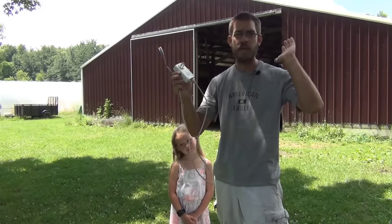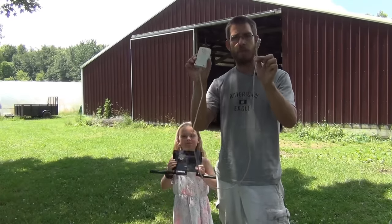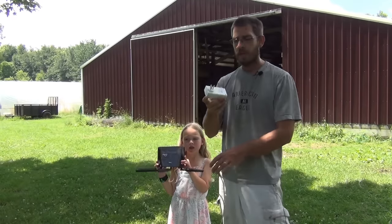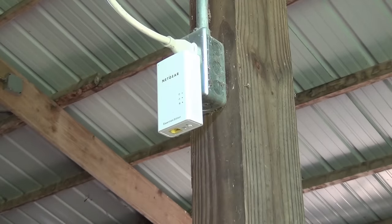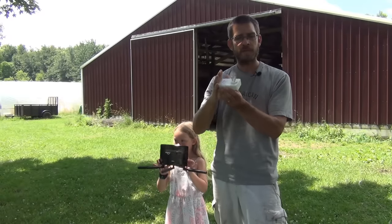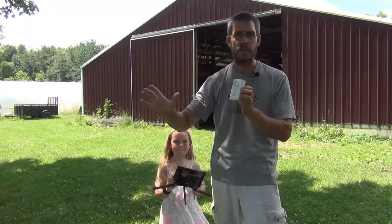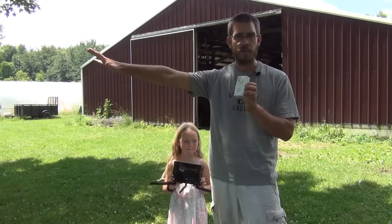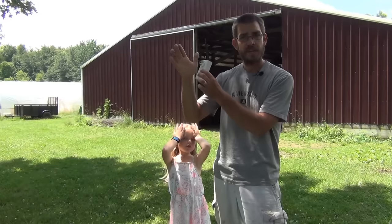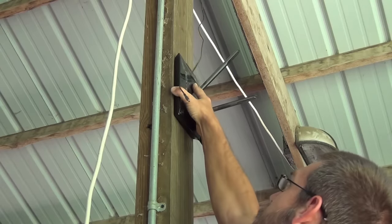Whatever internet provider you have — DSL, cable, some type of wireless — you have some type of home router. Plug the adapter into that router and into the wall in your home. Then take the second adapter and plug it into an outlet in your barn. What this does is take the internet signal from your router, convert it to a signal sent through the copper power lines running throughout your home, barn, or garage. The other adapter in your remote building takes that signal and converts it back to an internet signal.